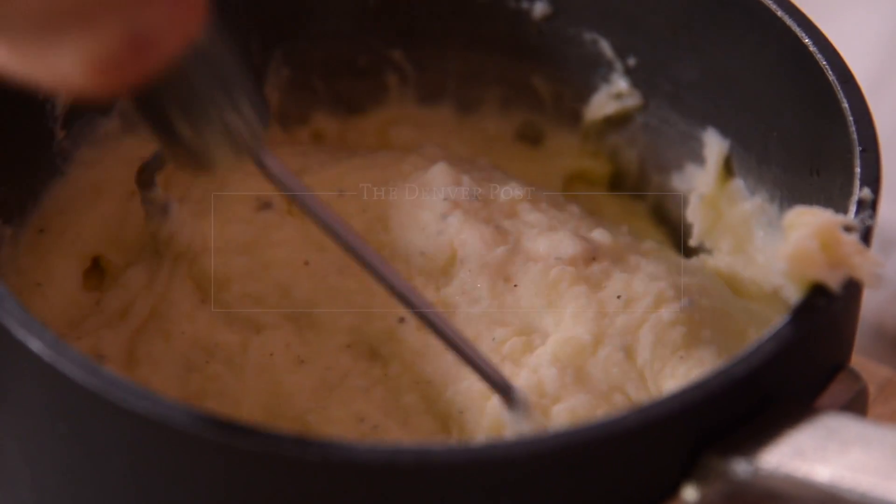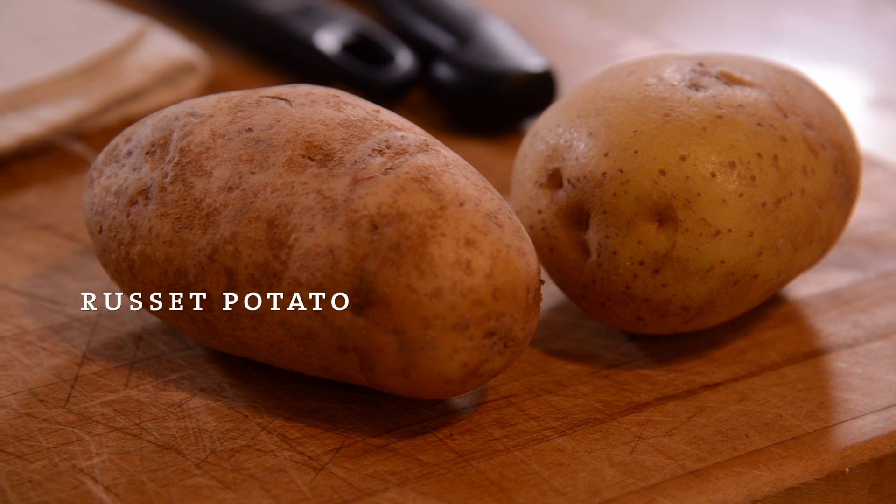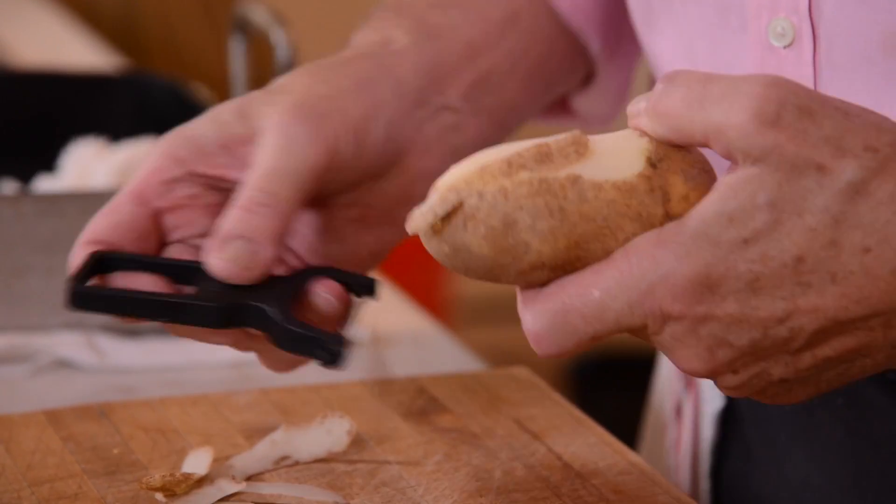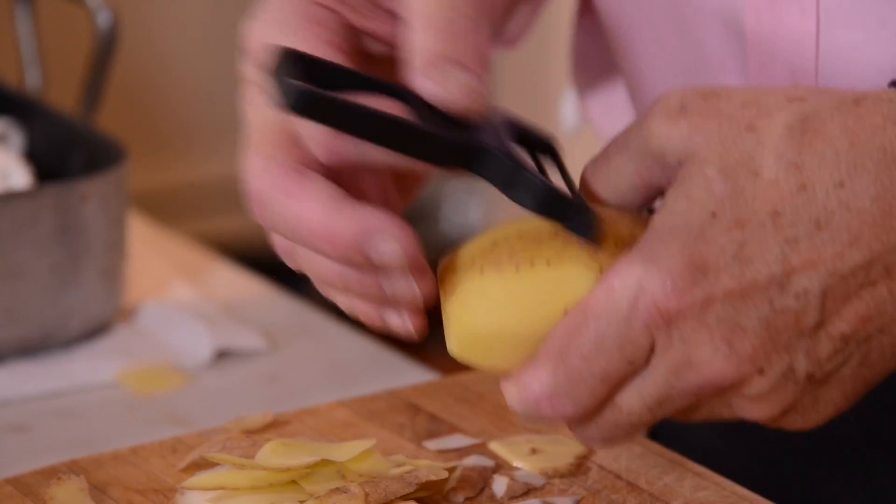Mashed potatoes — the quintessential side dish for Thanksgiving dinner and of course something that you can eat all year long. Here we've got a typical Idaho russet potato and a typical Yukon Gold potato. I use 50-50 in my mashed potatoes for two reasons.